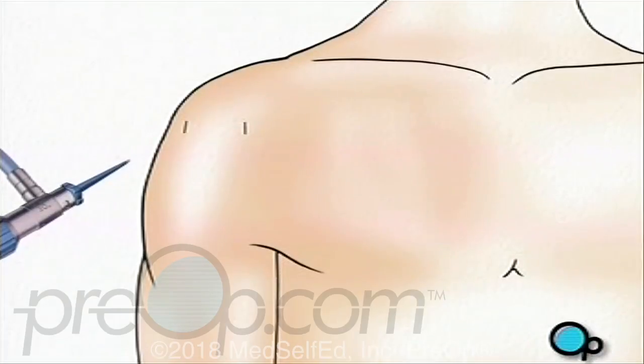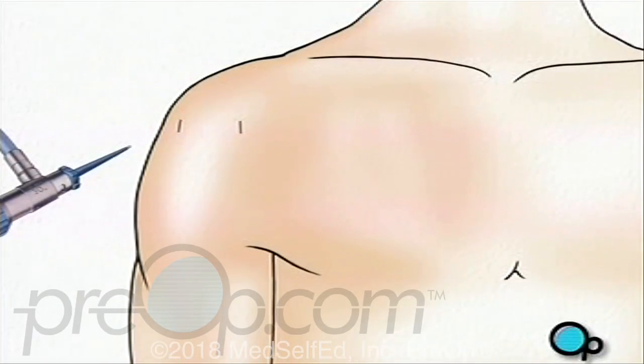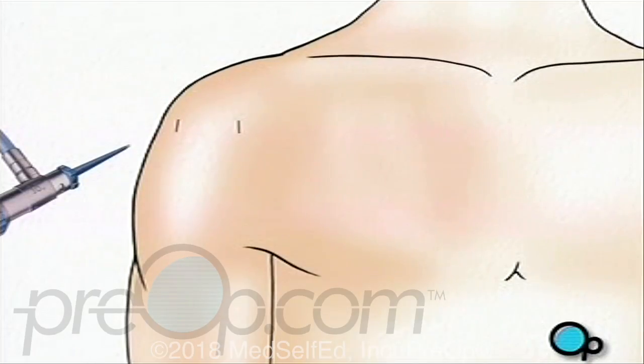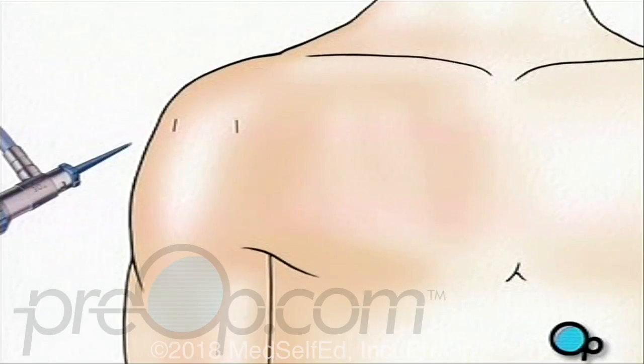Before your doctor can insert the arthroscope, the surgical team will inject a clear fluid into the joint. This fluid will inflate the interior space around the surgical site and will help your doctor by providing an unobstructed view and enough room in which to work.